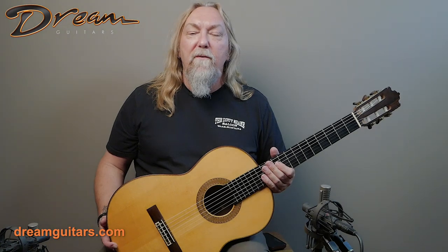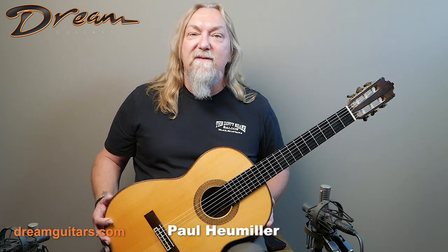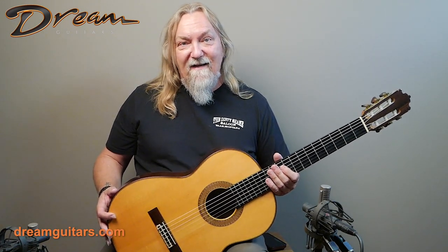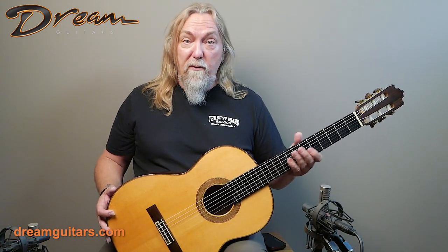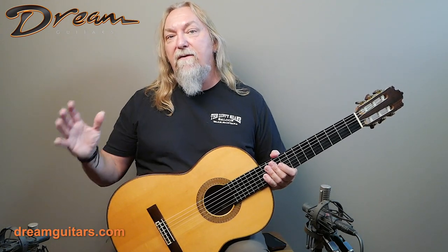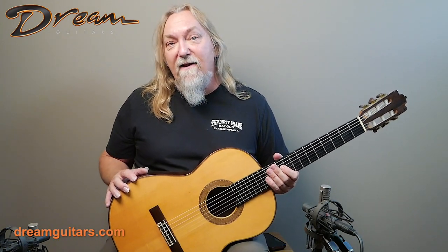Hello everyone, Paul Humiller here at Dream Guitars with the Paulino Bernabe guitar from 2002. Well known for his great instruments coming out of Madrid, Spain. This is really a lovely instrument. This was owned and used professionally quite a bit, so it's got a lot of great music put through it, and you can definitely hear that in the energy of the guitar.